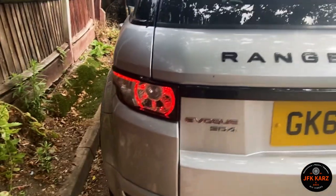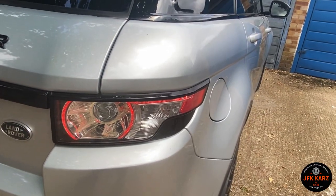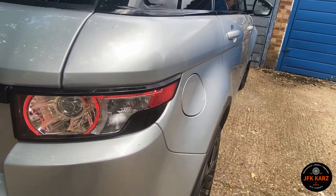These are the original — well, I don't even know if they're original to be honest with you, they could be aftermarket as well. So I'm going to stick them up for sale and then obviously that money goes towards the new lights.